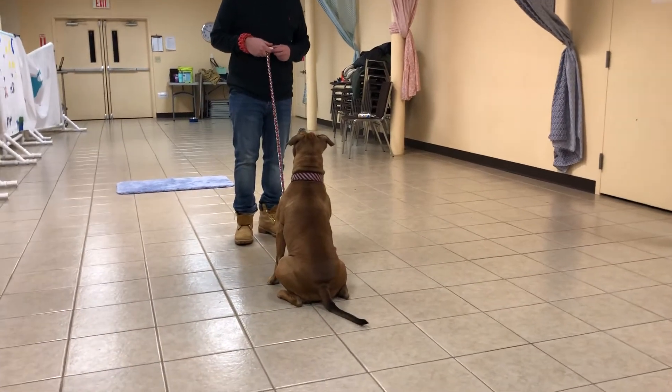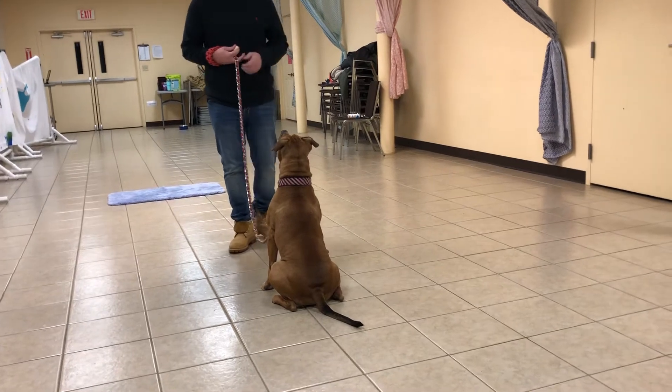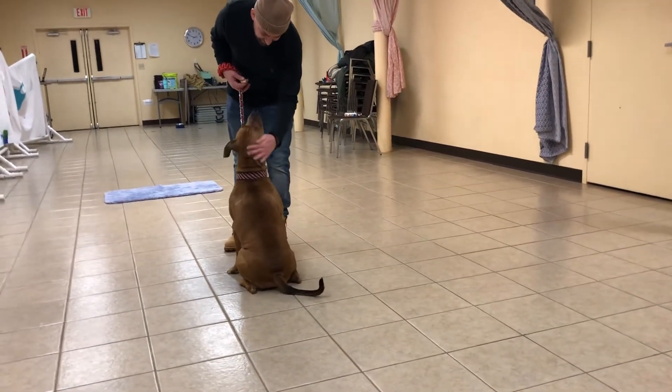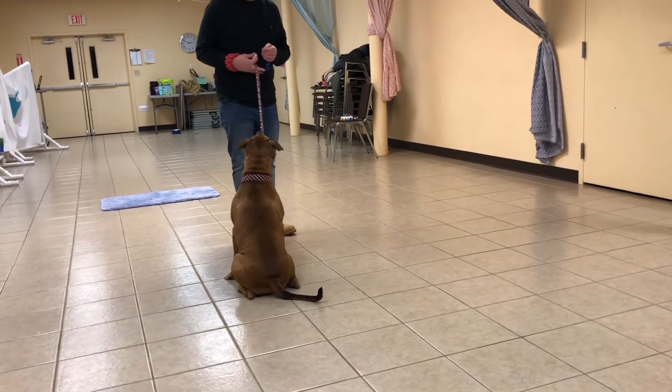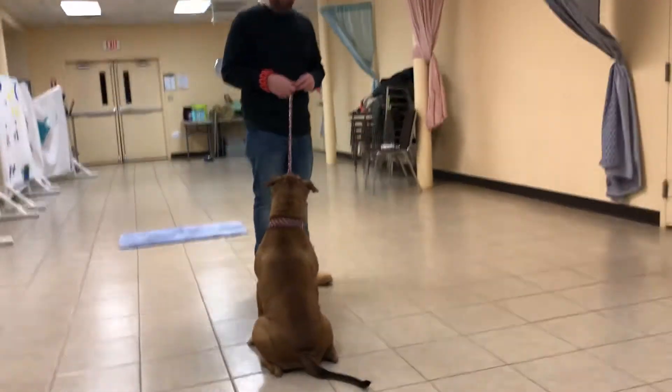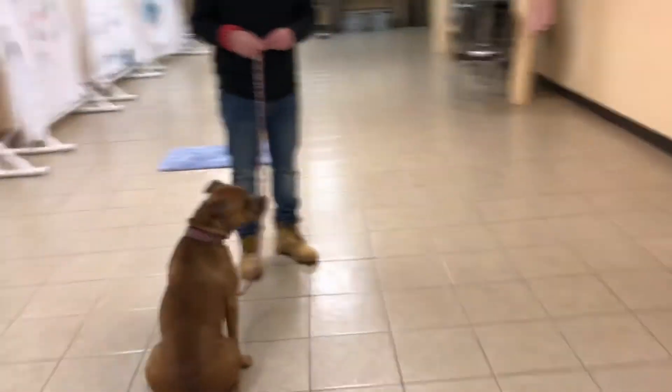Leash talk is telling the dog: if you come into me, I will not tighten the leash down on you. Because if we tighten it as they come closer, we're violating the whole leash talk principle. We're not going to tighten the leash as she comes closer — that's where you guys have to learn to work a leash.